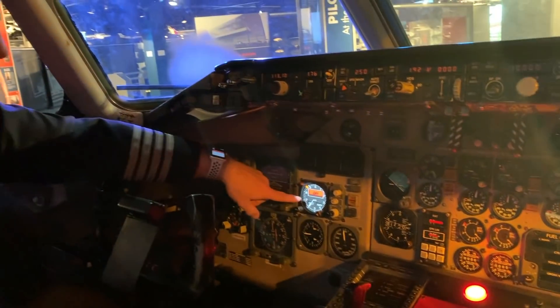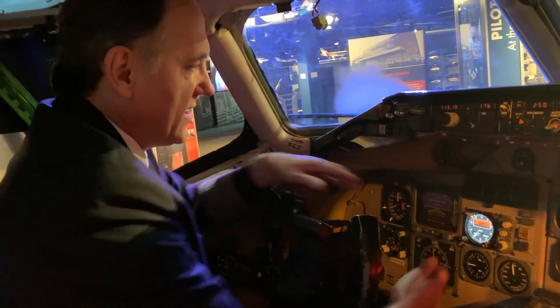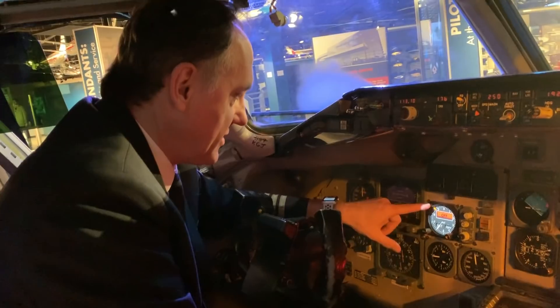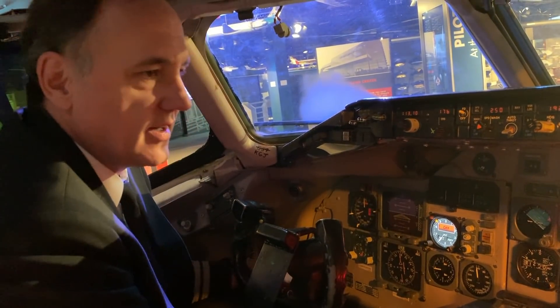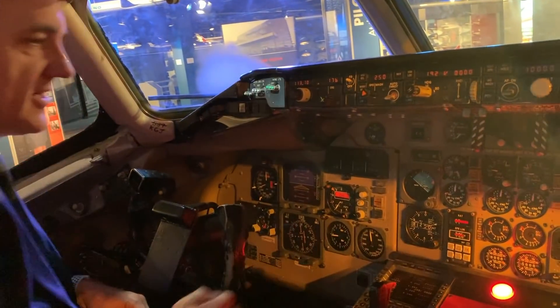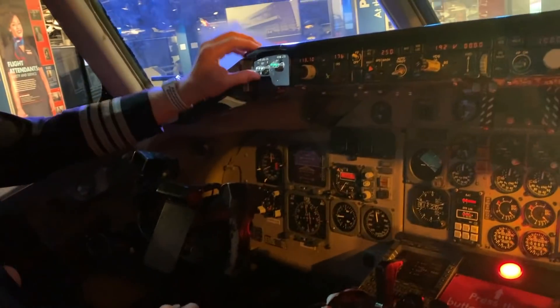In order to see how high we are, we have an altimeter which displays in feet above the ground. You can see it lights up when we're talking about the altimeter — it lights it up. That's kind of cool.